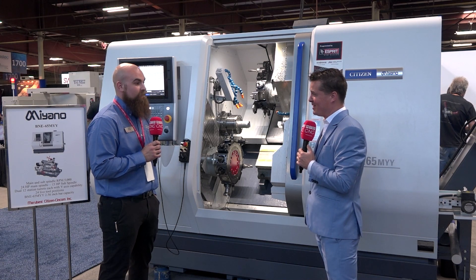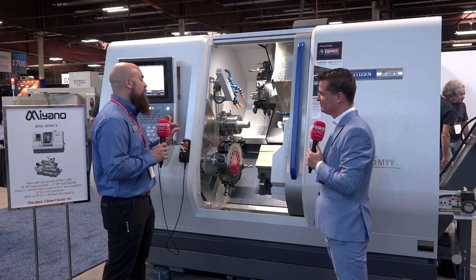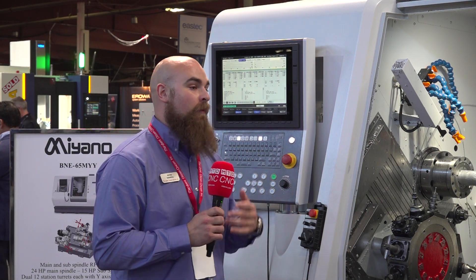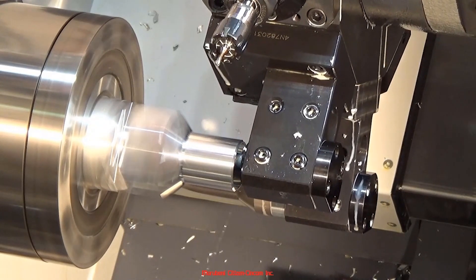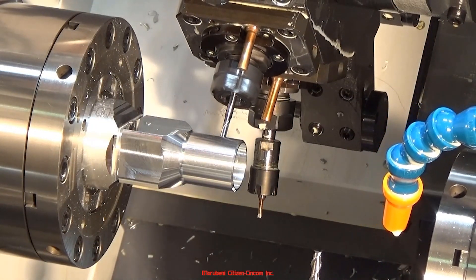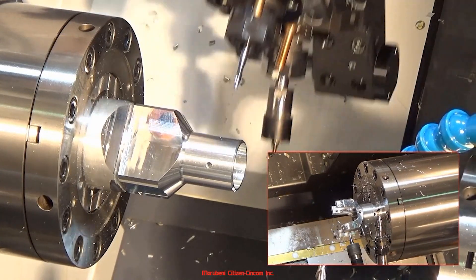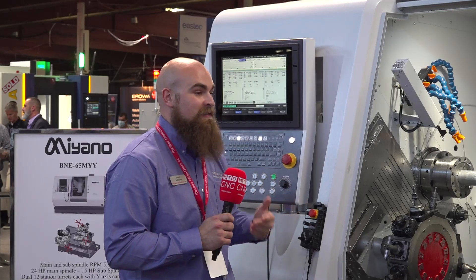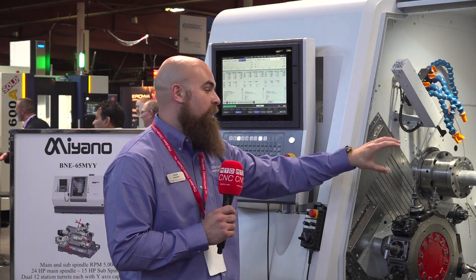You can get really clever with the programming on a machine like this. The part we're doing today was programmed with Esprit using some pretty fancy trochoidal toolpaths, but if you broke the part down and programmed it by hand with a more traditional toolpath, you can still do it right here on the control. The control has G600 superposition codes, which assign the machining pattern for the machine — they tell it what turret is working where and when, and they also set synchronization. When you have three tools in cut at once there's a lot going on, and the sub spindle is moving while a tool is in it and also working on the main spindle. The superposition codes handle all the acceleration and deceleration to keep that sub spindle slaved to its current axis.